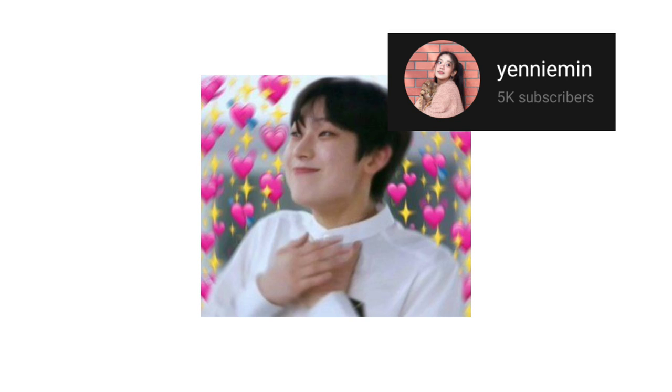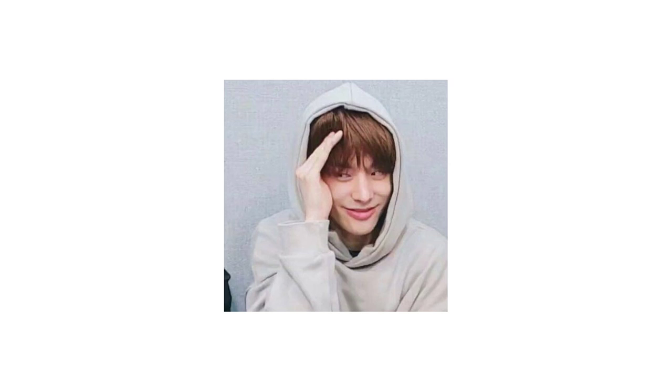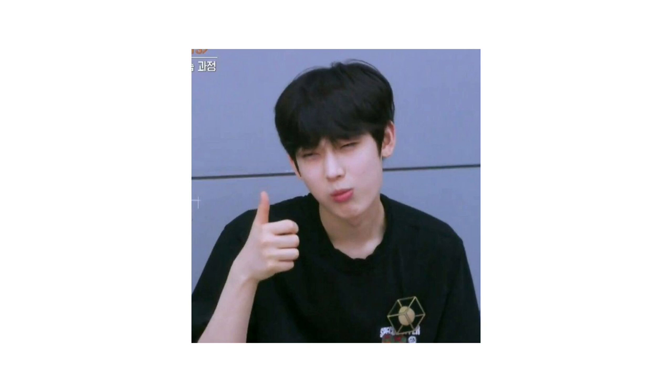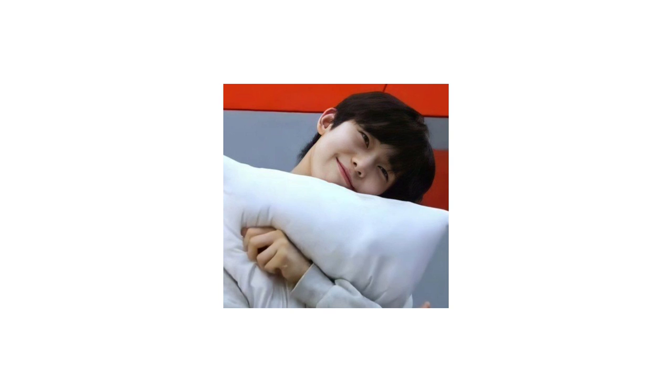Thank you so much for supporting me everywhere and anything I do. Because of that, I've decided to make a beauty show because it is one of the most highly requested content by all of you. And I actually really want to do this kind of content since I was little, and you guys made my dream come true.